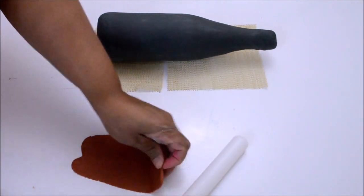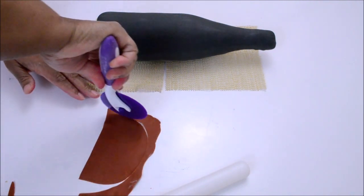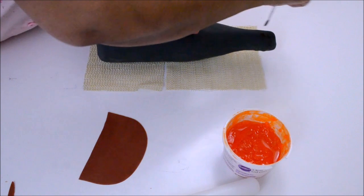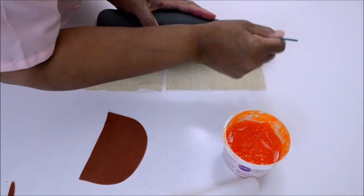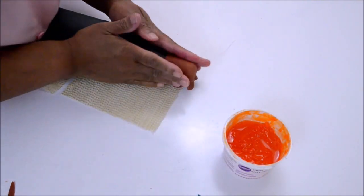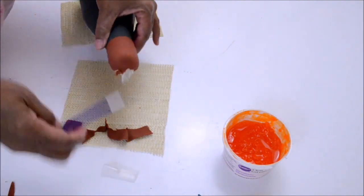I chose this color for the cap to make contrast with the color of the bottle. I'm going to take a little bit of fondant, cut a small piece, and place it over the gum paste using piping gel. And here is the cap of the bottle, already done.